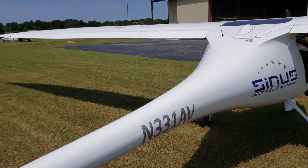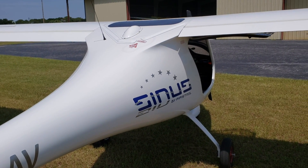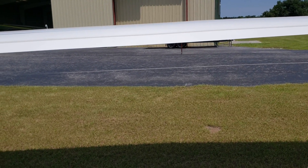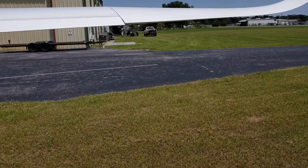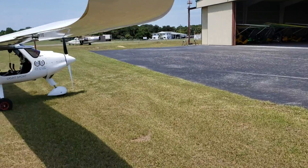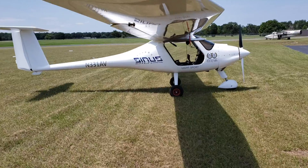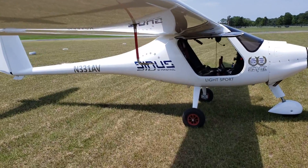Moving on up, this aircraft also standard comes with about 16 gallons of fuel — that's the capacity — but you can always upgrade to 24 or 26 gallons if you are into flying long cross-country, which is one of the missions that this aircraft serves. Light sports generally get a rap for not being able to take them on long cross-country flights, but this thing will go far with only 24 or 26 gallons of fuel in it.